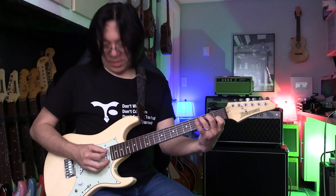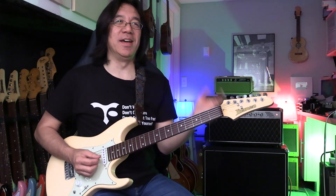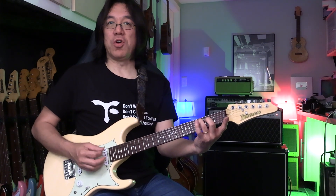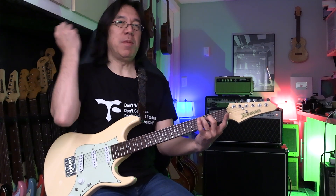It's easy to write this tablature on a napkin — anybody can learn. So here: root, 3rd, 5th. Slowly, you have to learn Do, Mi, Sol — C, E, G — root, major 3rd, 5th. That's root position.